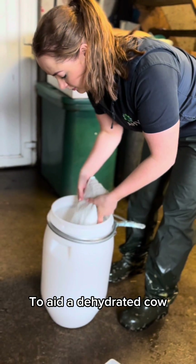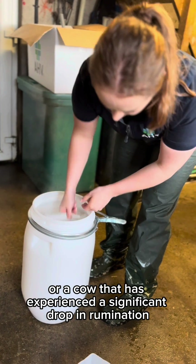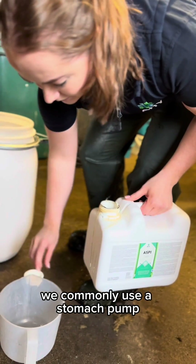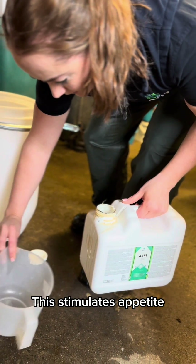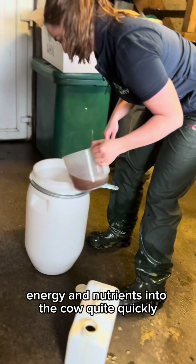To aid a dehydrated cow or a cow that has experienced a significant drop in rumination, we commonly use a stomach pump. This stimulates appetite and allows us to get large volumes of water, energy and nutrients into the cow quite quickly.